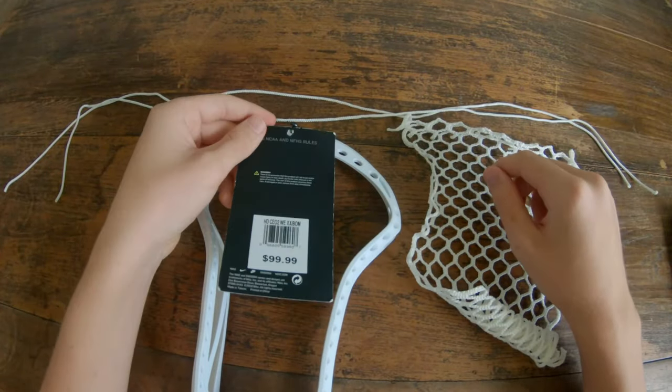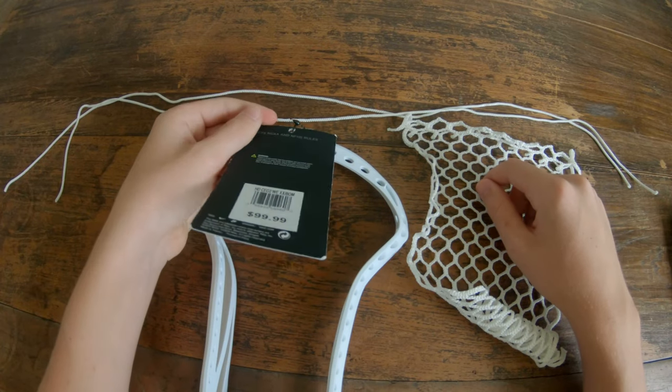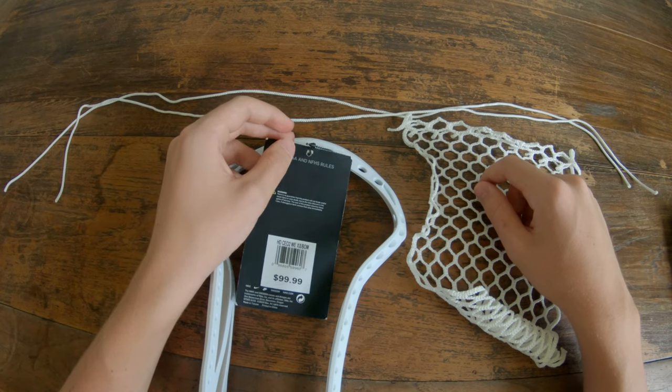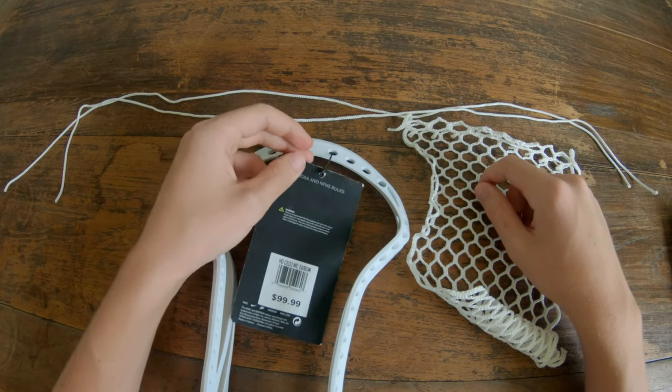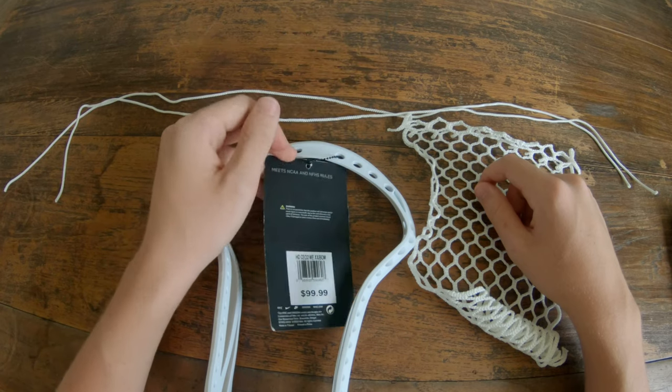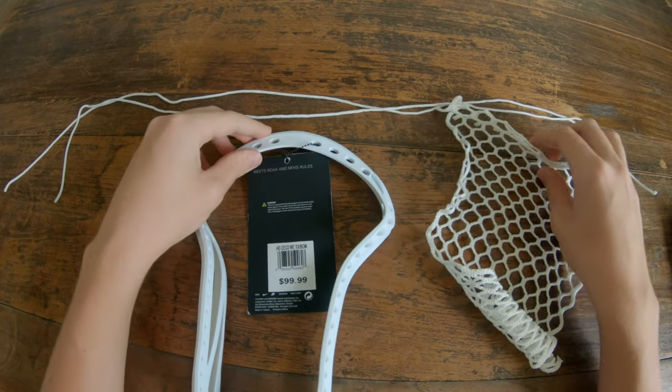I'm going to be stringing with the tag in so that people know the head is new if I'm giving it away, selling it, or helping somebody out. If that bothers you, I'm sorry, but that's just the way I do it.